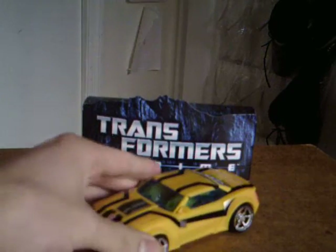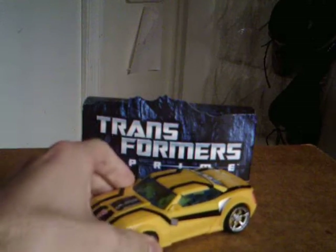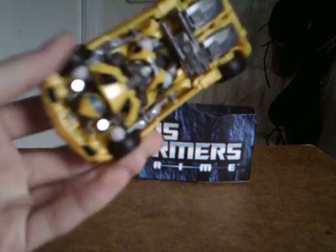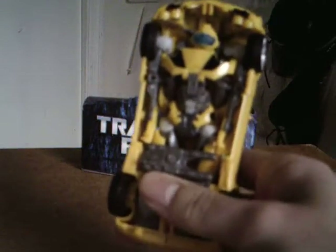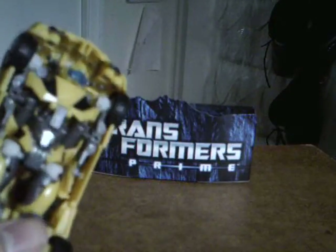Anyways, yeah, very nice, very well done. I don't think I could be any happier with just this figure in general — like, no joke, I have literally no complaints with him. He's a really dead solid figure. So we're gonna pull this out to start his transformation.